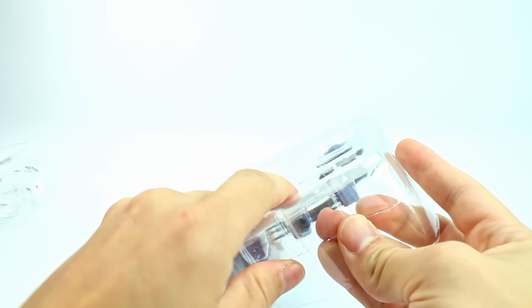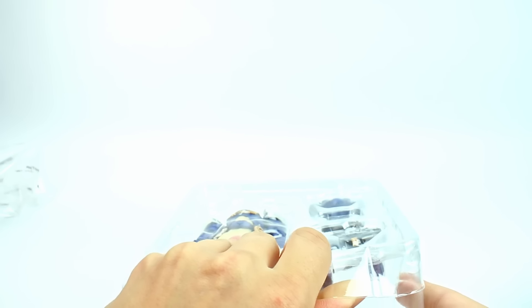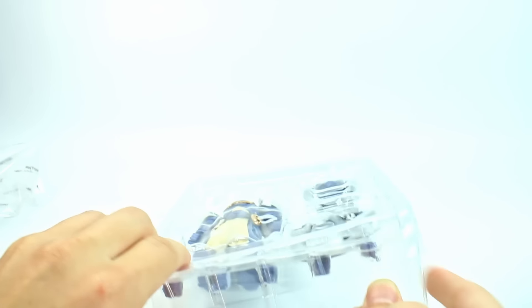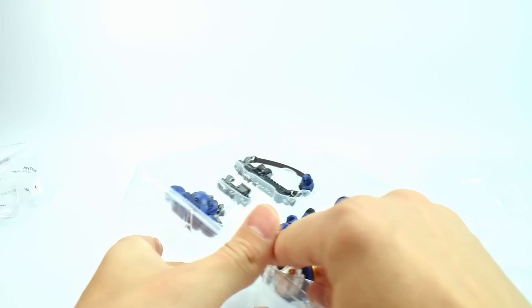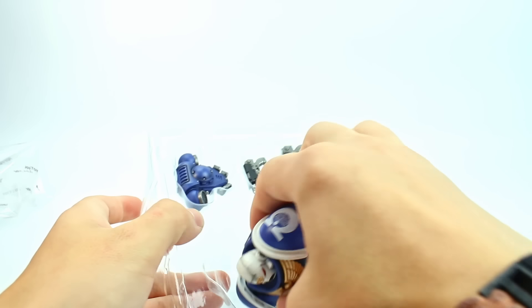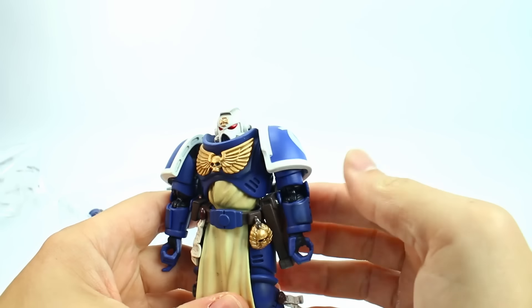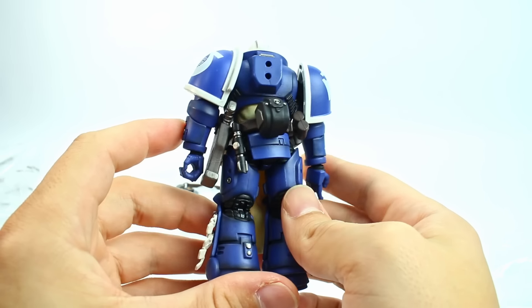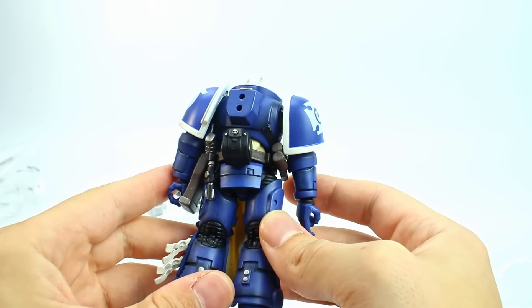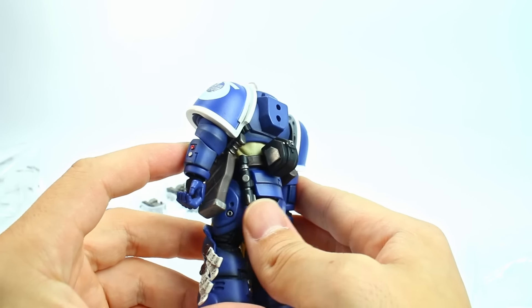Almost every Joy Toy figure has come with a stand now, and there he is. This is the first figure I've gotten that has a Firstborn helmet — all the other ones have been Primaris marines. Let me go ahead and get the rest of the accessories out and we will take a closer look. Also, why does he have a lightsaber?